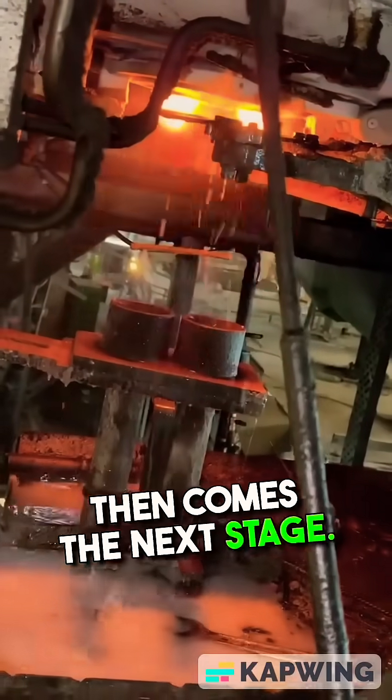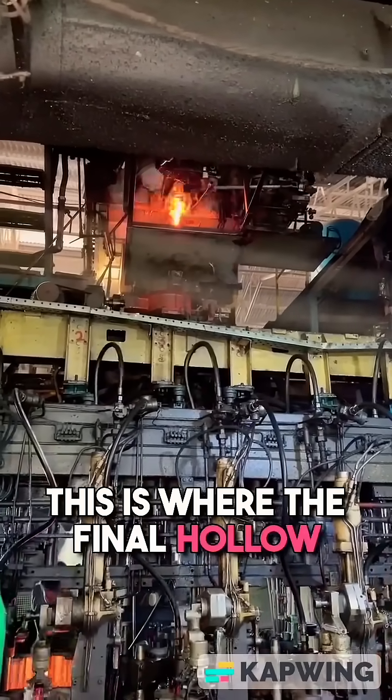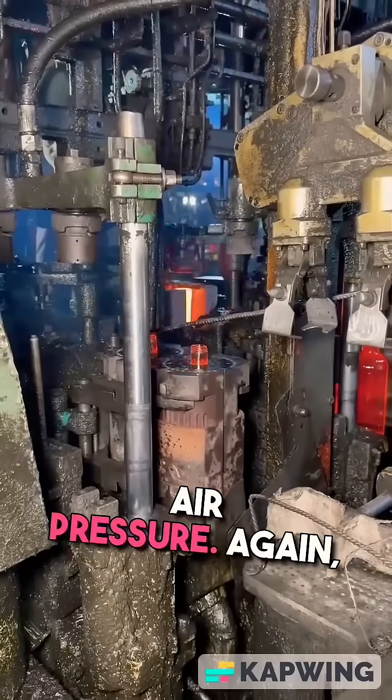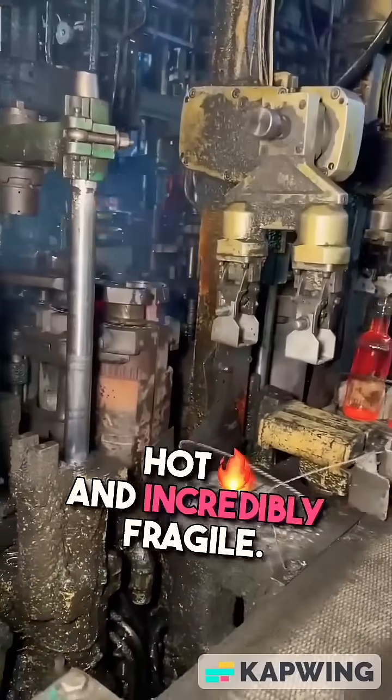Then comes the next stage. The semi-shaped bottles are moved into a second mold. This is where the final hollow shape is formed, using air pressure again. At this point, the bottles are still glowing hot and incredibly fragile.